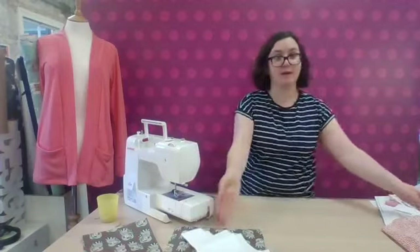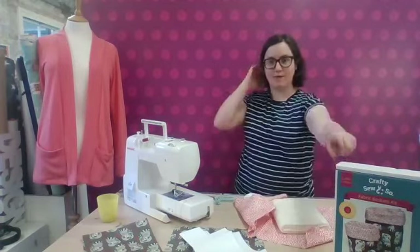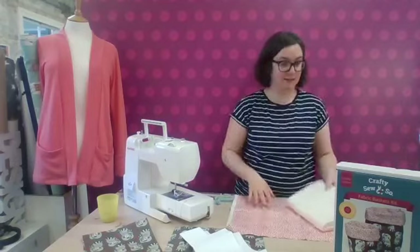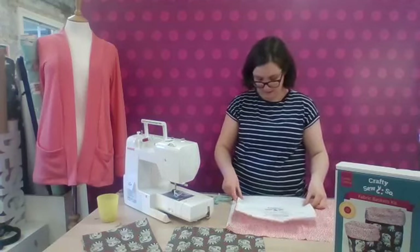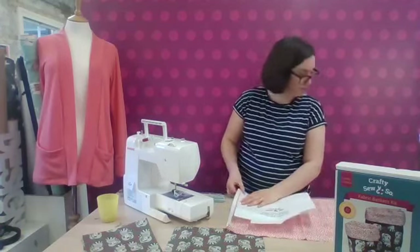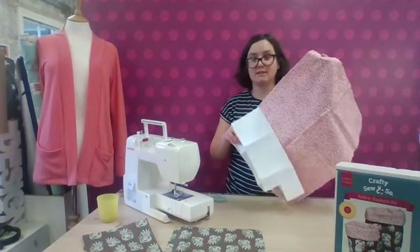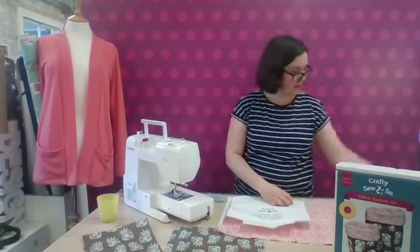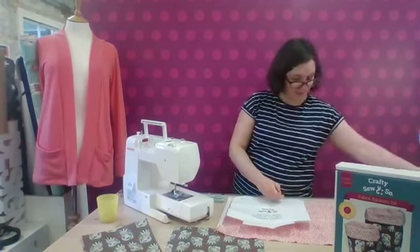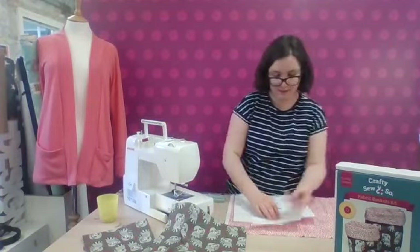Now I'm going to do the same with my lining piece — we're making the fabric baskets from the kit today with the fabric that's included. I'm going to cut out my two lining pieces next. This lining is really fun as well — you can see it's a Dashwood fabric with all the nice red spots. We thought that coordinated so beautifully with the red hearts in the fabric.